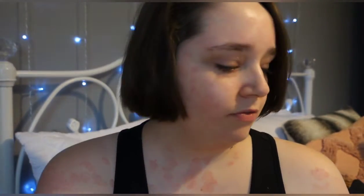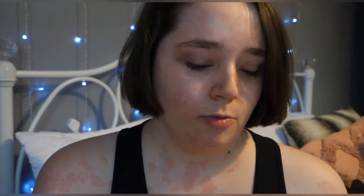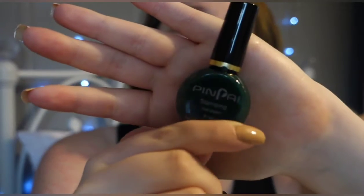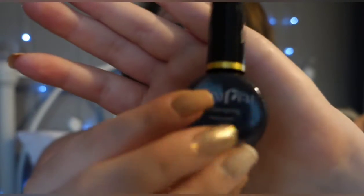It also came with a stamper — just a little see-through one. And then I found it — the black one. So I've got six nail varnishes. This one is a green — pretty nice.